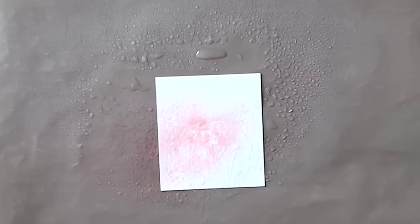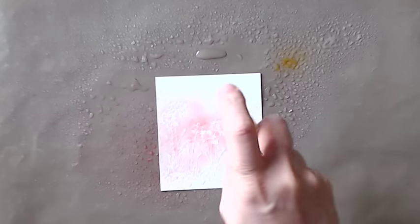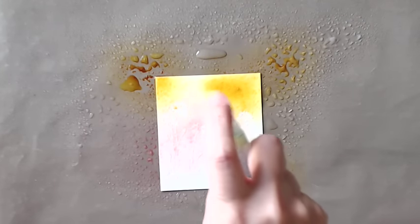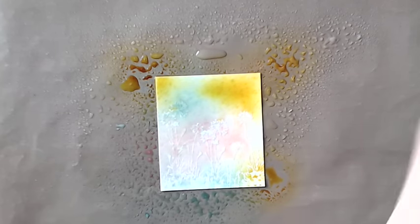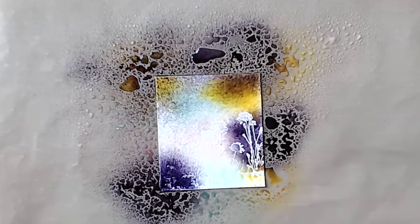Starting with the pink pirouette — you should be able to see the color coming out. This is crushed curry going on next; there's not a great deal of science to it, I'm just blubbing it on wherever. This is tempting turquoise I think, and then some elegant eggplant just around the edges.